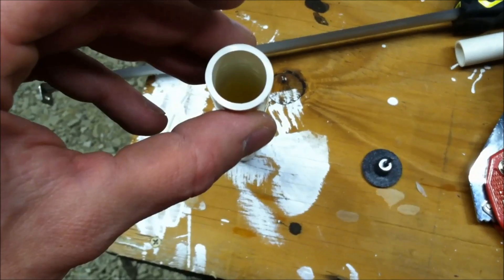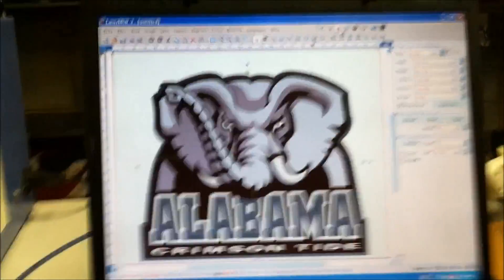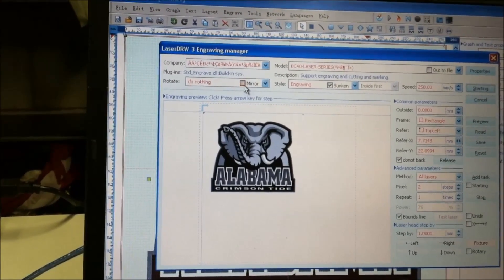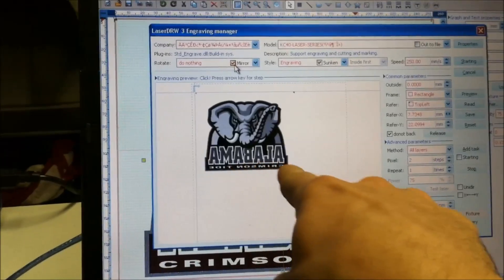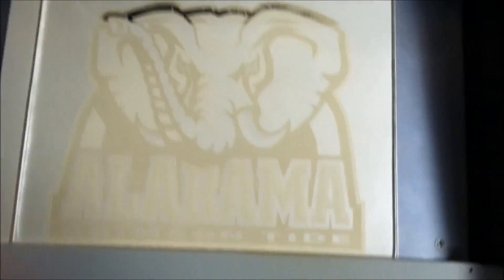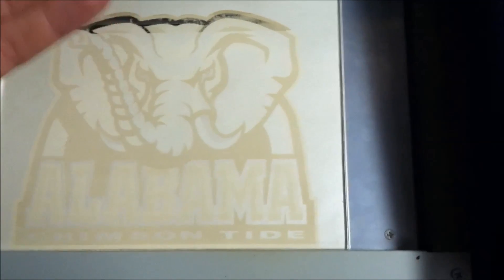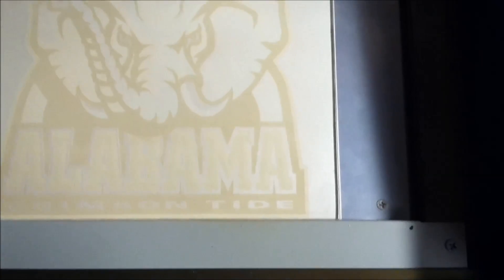I've got the template on here now and I changed the power to 13 percent - I like how this looks. In the program - assuming you already have a laser engraver - go to the program called LaserDraw 3 and tell it to mirror, so it flips the image backwards. You'll see 'Alabama' backwards. That way, the damage is burned on the back side so the front side is protected from weather. When you put your lighting on it, it illuminates. It's going to be so cool.